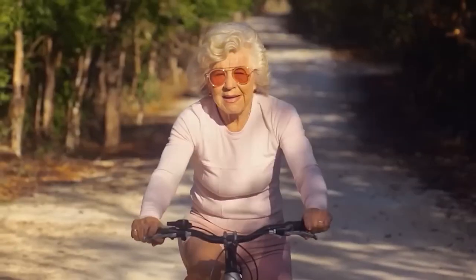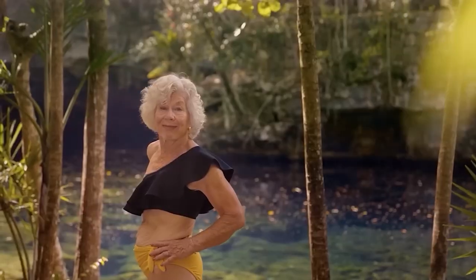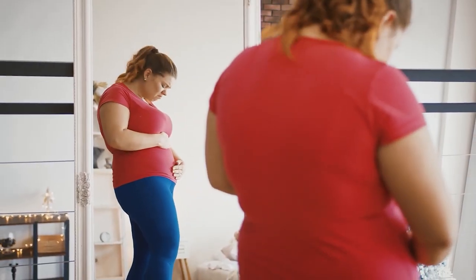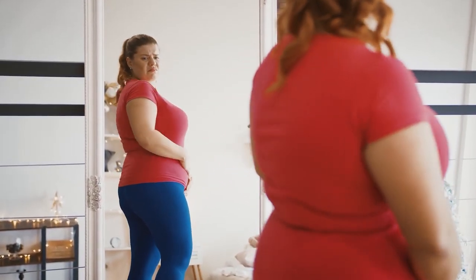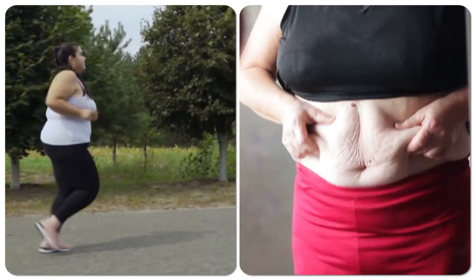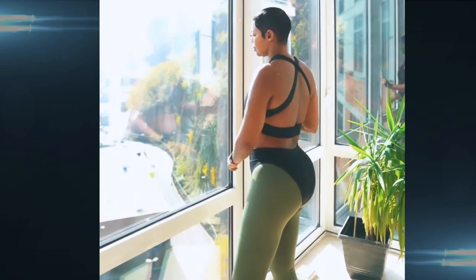Age is but a number, and turning 50 is just a milestone, not a stop sign on the road to fitness. Age is not just a number — it's a journey. Have you been staring in the mirror, yearning for a slimmer waistline? Are you ready to bid farewell to the stubborn belly fat that is plaguing you and fit well into your favorite outfits again?